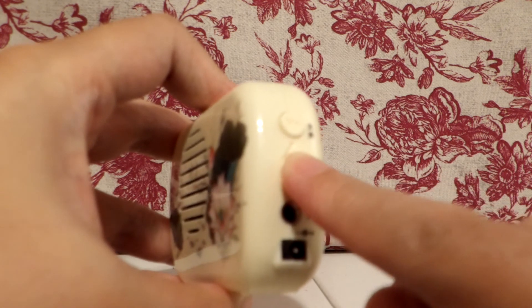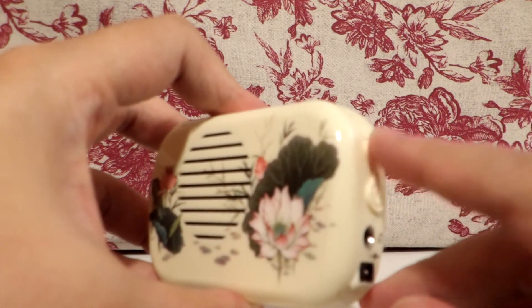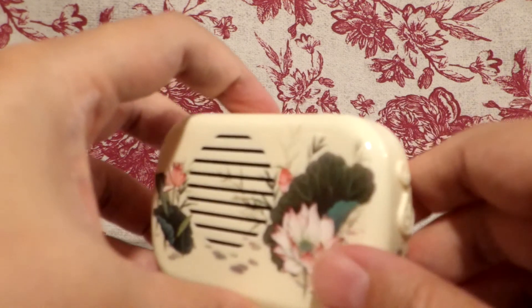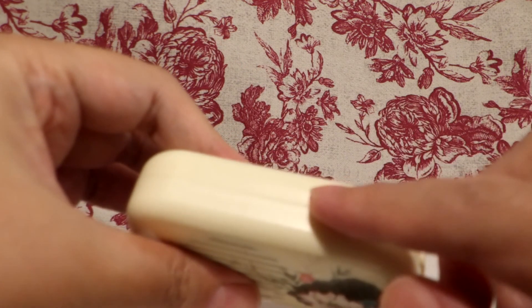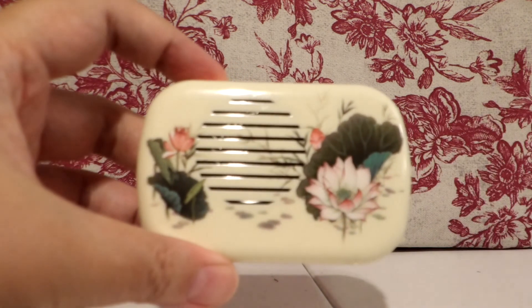Lower it, and then it shuts off with the second button. This is the louder button, and you change it on the top here. So that's my Buddha machine.